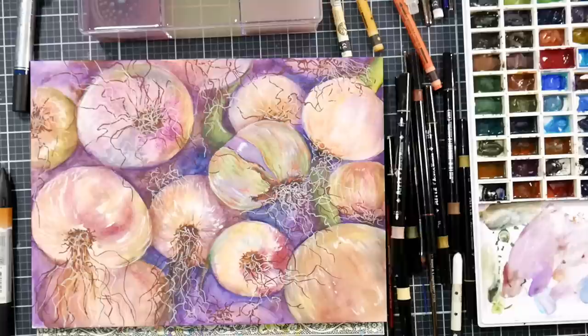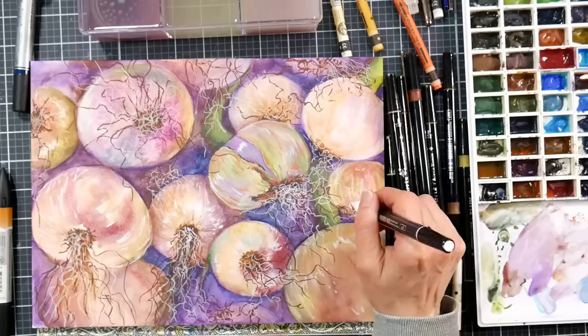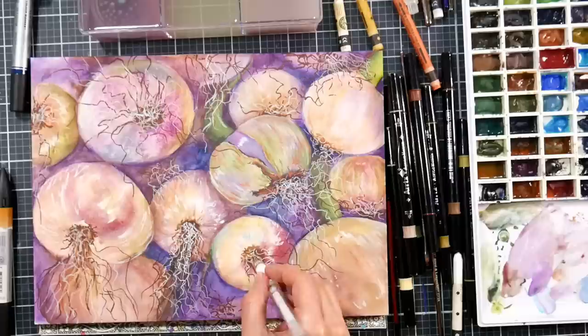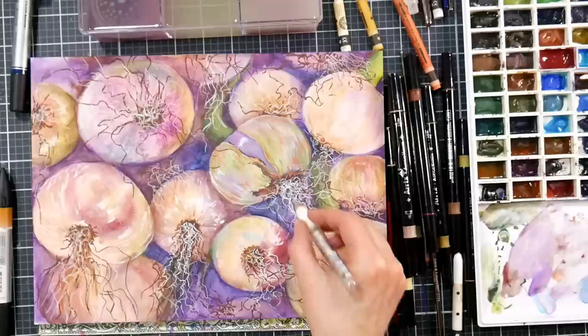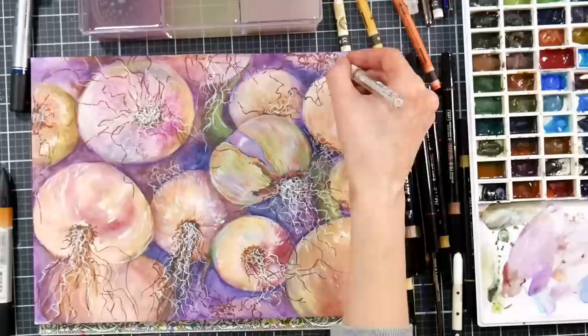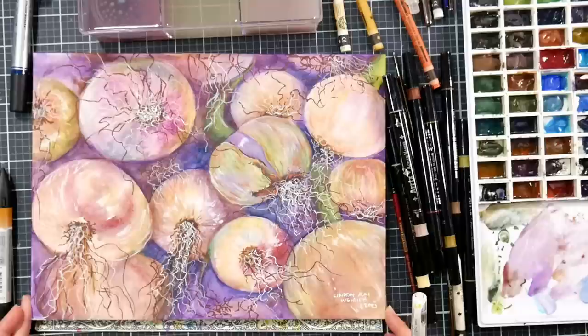I feel like I finally brought things together here at the end and I really like how it came out. I had so many doubts throughout this painting, and I want you to know that's so normal — everyone has doubts when they're painting. Unless you're not taking any risks, if you feel confident and sure of yourself the whole entire time, then I would suggest maybe you need to take a risk, try something off the wall, try a different medium, and really challenge yourself — because I challenged myself and I really like how this came out.